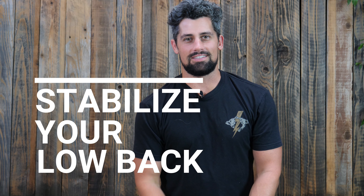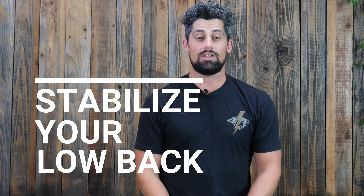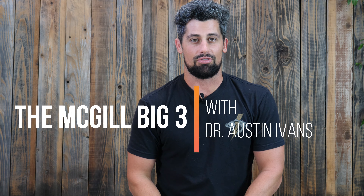Hey, what's up guys? My name is Dr. Austin Ivins and in this video we're going to be going over the McGill Big Three.